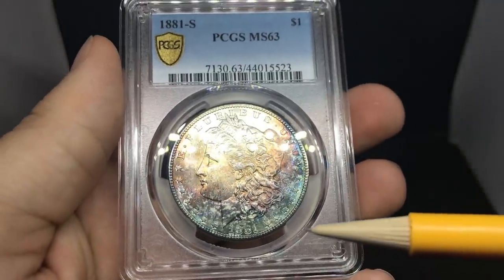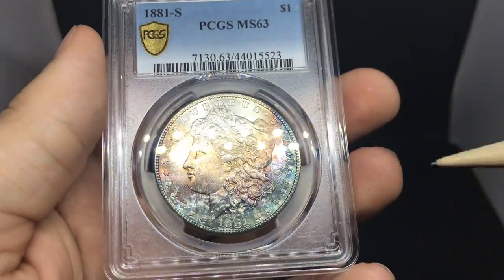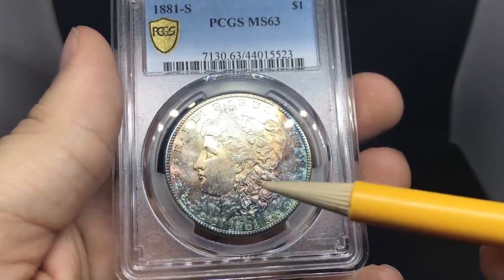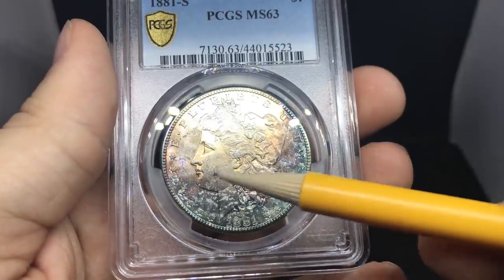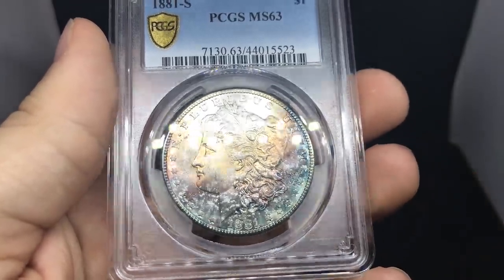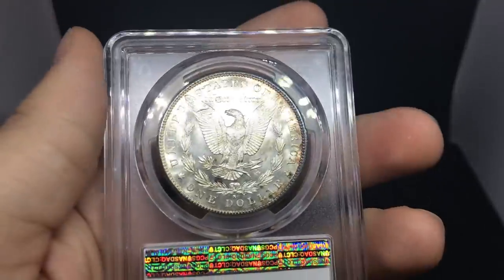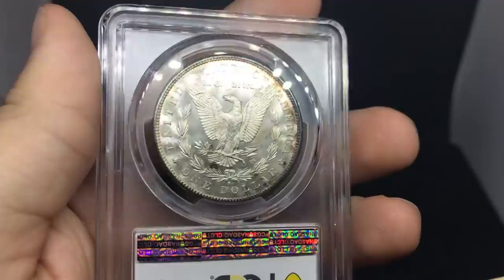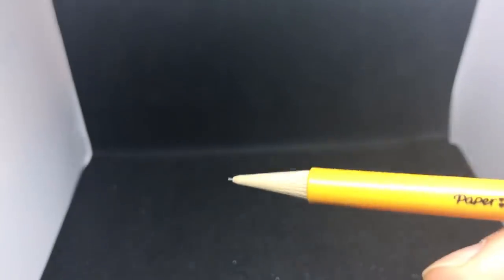Moving into some Morgan dollars — this is an 1881-S. It has kind of an electric eel looking toning to the bottom of the coin, and it has almost a terminal feel right up by the face. Decent little coin, but a few kind of spots on the reverse that I'm not really a fan of. Tylon wanted to send that one in.